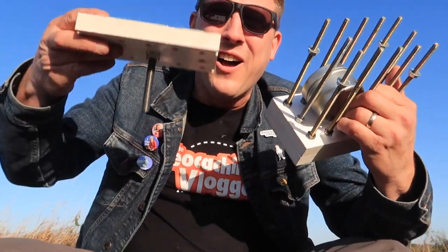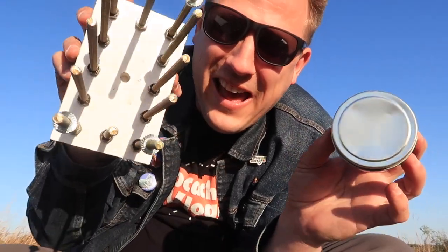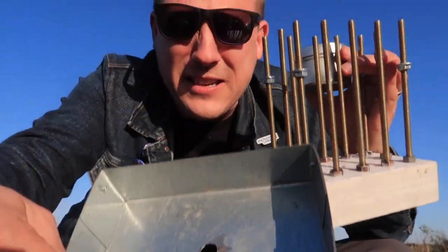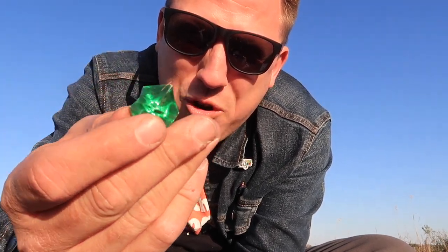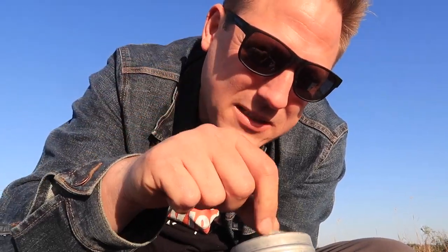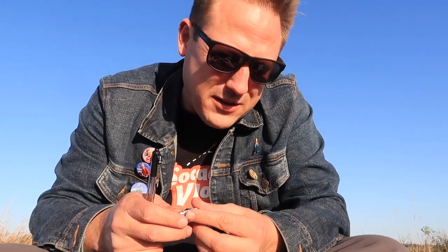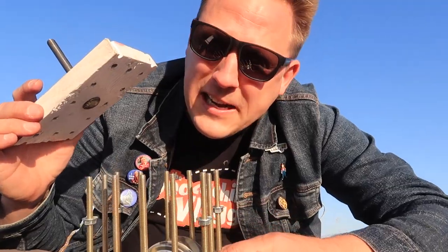I finally got it! Boom — geocache. That took a lot of patience. Look at all the nuts — this cache was nuts. So worth it too, because look, I got an emerald! We got some gold coins and now a flowery eraser. That was a patience cache. It's probably going to take longer to put back together than it did to take apart. Signed — geocaching vlogger. And now I have the pleasure and the honor to screw this back together.